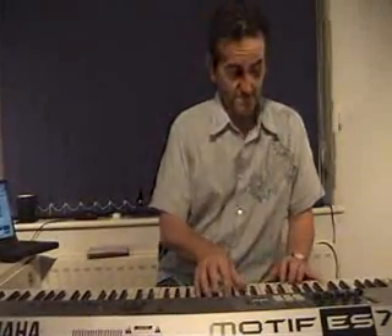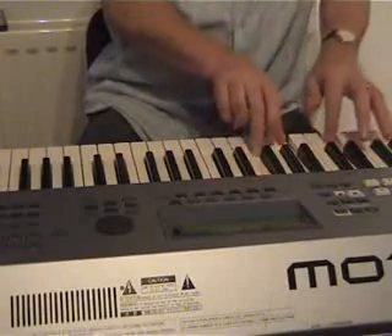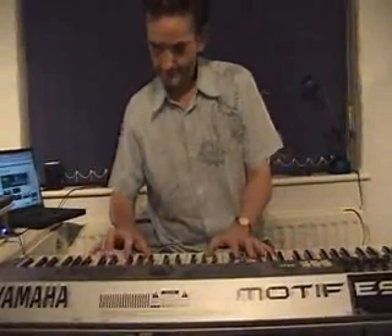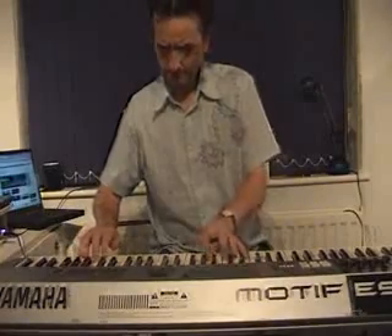The first sound there, the full grand — one or two other sounds to show you: the electric piano, and of course we have the organ sound.